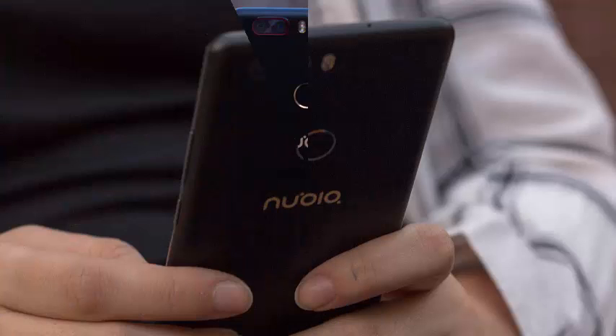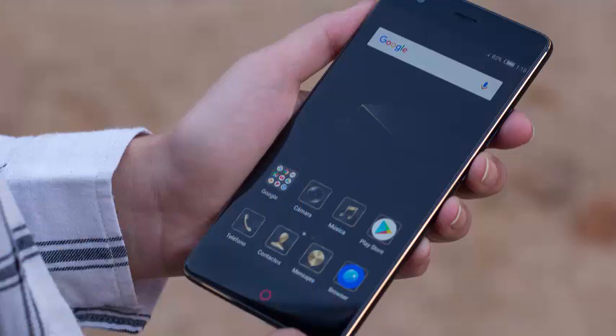Connectivity: NFC, Wi-Fi dual band, GPS, Bluetooth 4.1, fingerprint reader. Colors: black and blue.